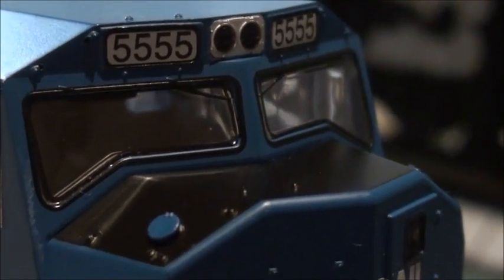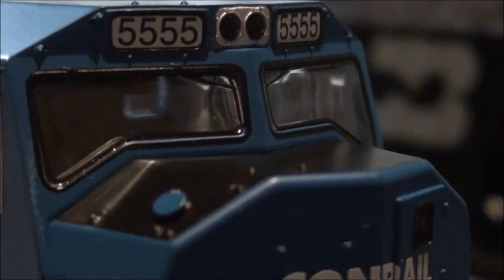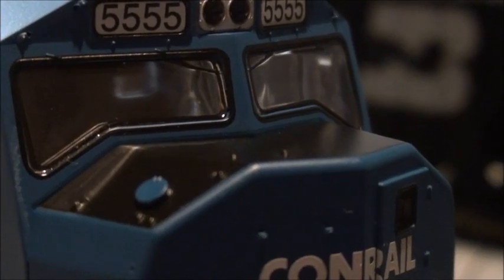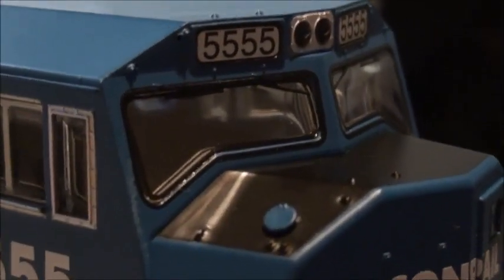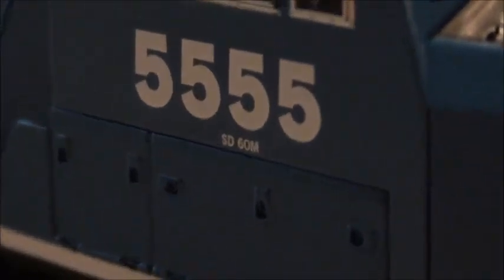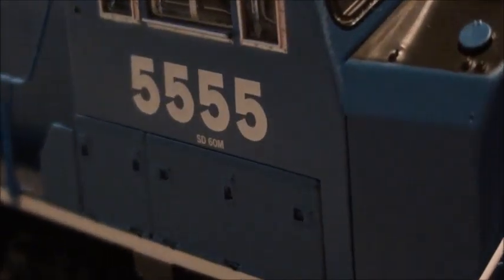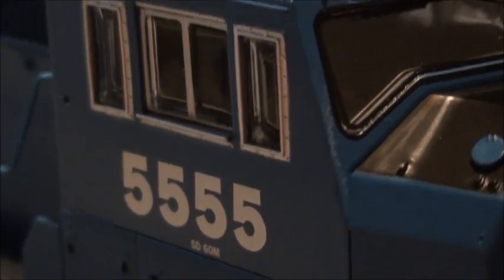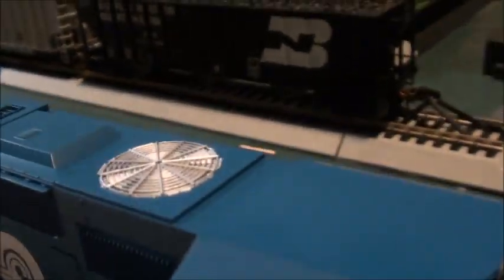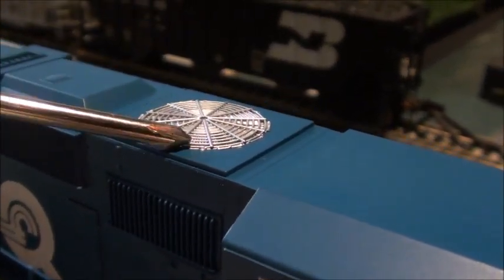If you look carefully at the windows, you can see the windshield wipers — they appear to be molded on rather than separate pieces you have to install. It's got a nice cab window and the paint job is really nice. It says 'SD-60M' underneath the road number. The roof detail is actually really nice — the radiator fan right here looks really well done. It's also got a three-chime horn.